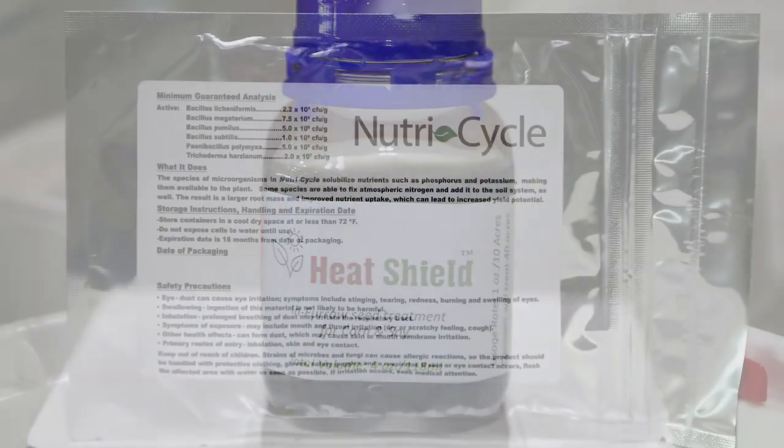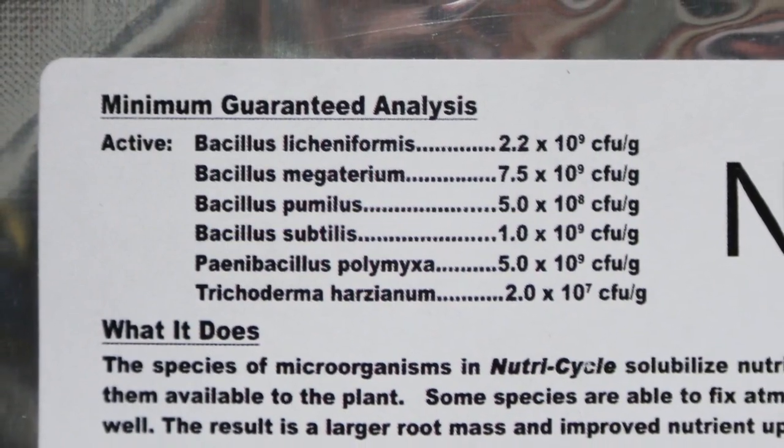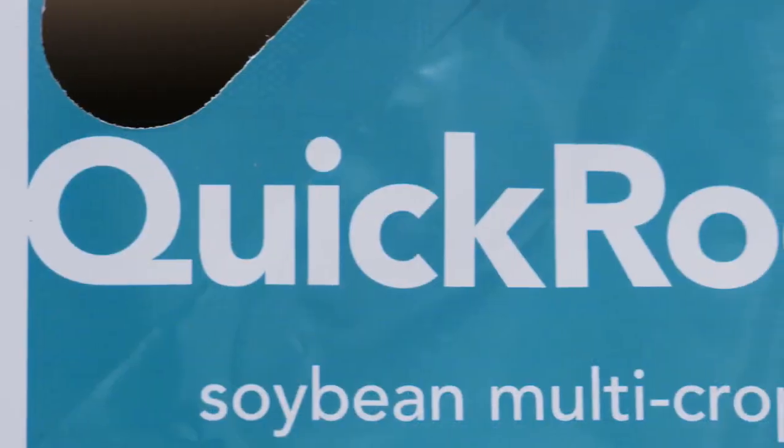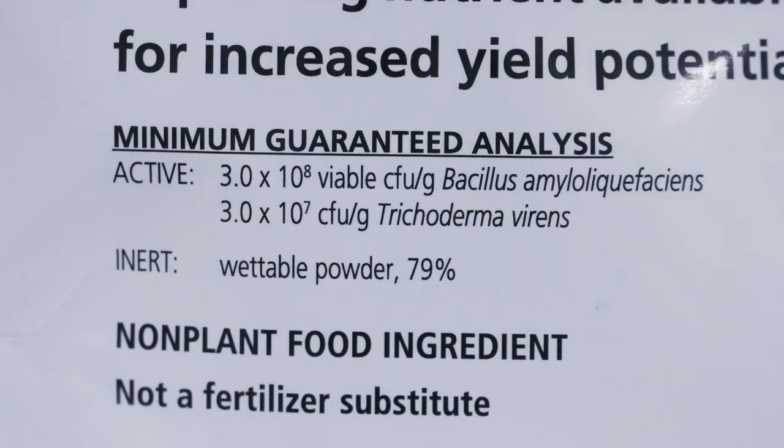The last thing — other biologicals. We're huge believers in these. Right now we're using Heat Shield and Nutri-Cycle, so we're getting almost 30 different biologicals right there in that combination. In the past, we've done a tremendous amount of Quick Roots — fantastic product as well. I'd really look hard at those biologicals.